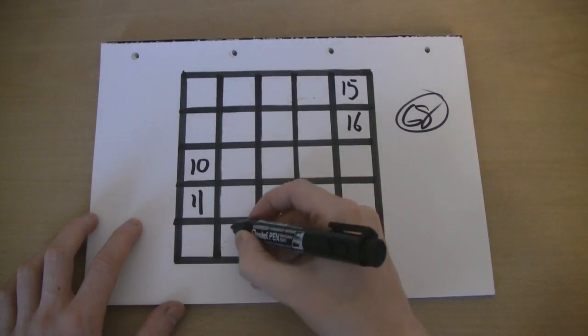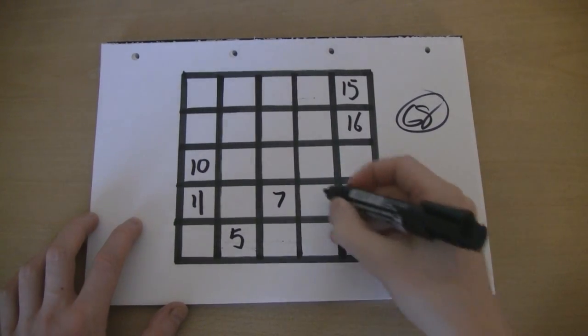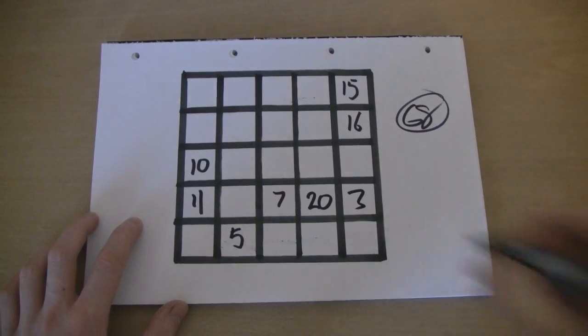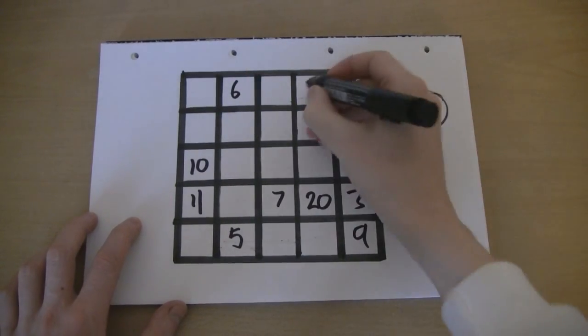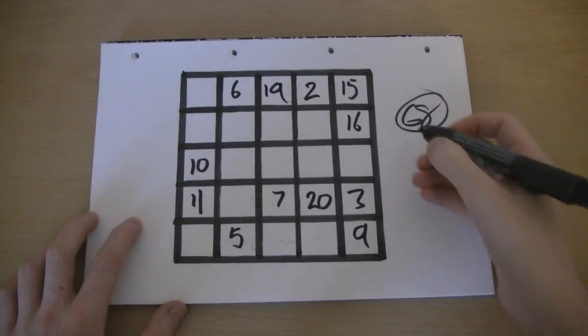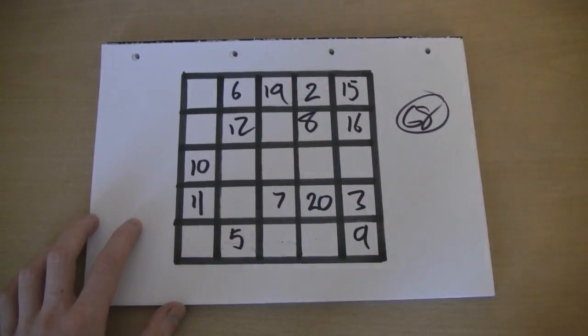I can't promise this will work. But if you can create one of these things, it's quite impressive. I'll keep going. I'll try and do this as quickly as I possibly can. That's an eight. Keep going. A few more left.